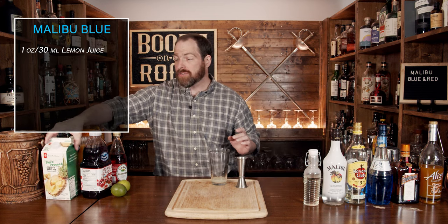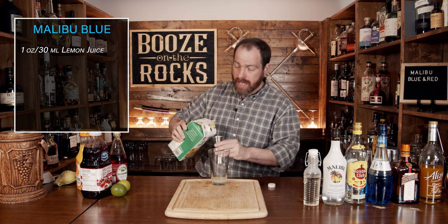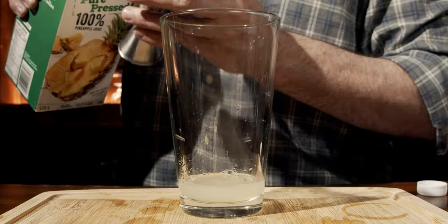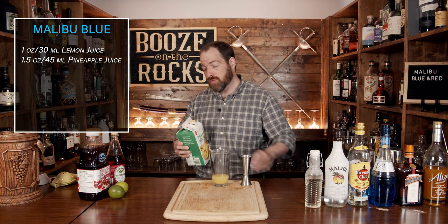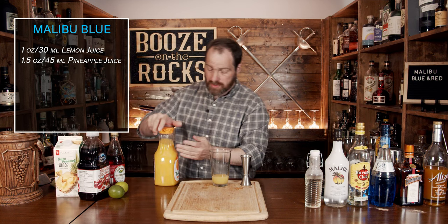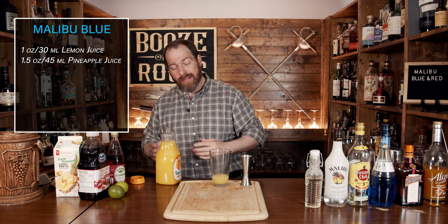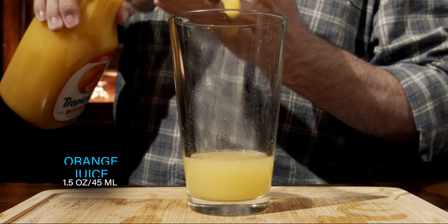Our next ingredient is pineapple juice. I'm using a pure pressed, unsweetened pineapple juice. We're going to use an ounce and a half, which works out to 45 mils. The next thing we're going to use is orange juice — get something with no sugar added, and I like pulp free. We'll use the same amount: an ounce and a half, 45 mils.